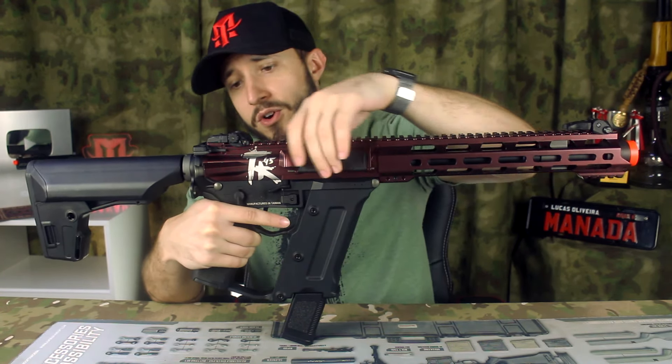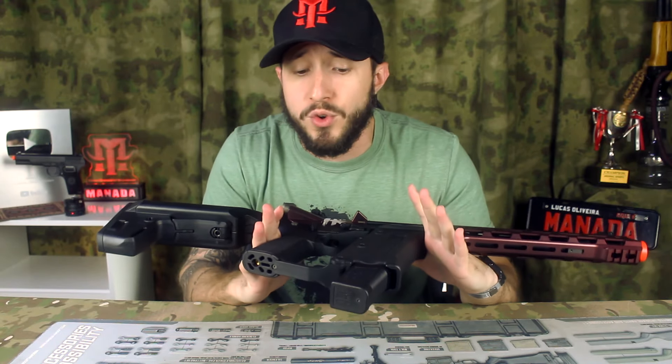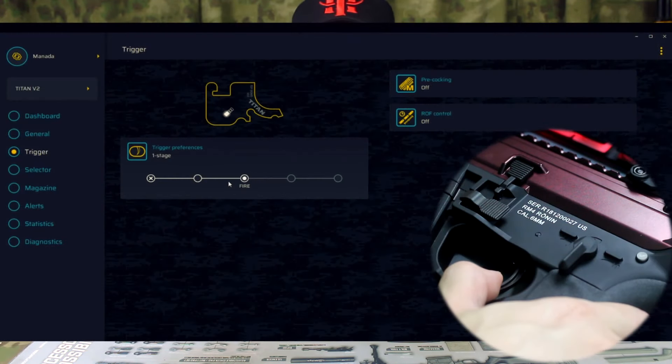Nessa arma da KWA você vai encontrar um gatilho eletrônico, e não é um gatilho eletrônico qualquer. A KWA fechou uma parceria com a Gate, uma das maiores marcas que vem se destacando no mercado nos gatilhos eletrônicos. Pra você ter um maior controle sobre a sua arma, você consegue controlar tudo. Eu vou mostrar nesse vídeo como ligar esse equipamento no computador pra setar a sua arma — sensibilidade do gatilho, modo de disparo, tudo isso com o gatilho Titan Gate.